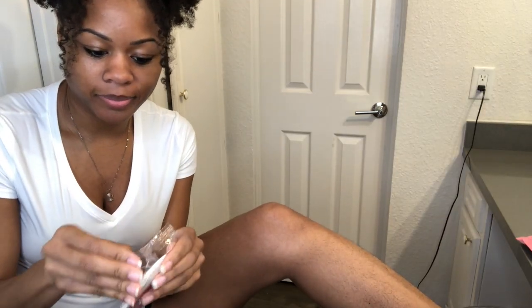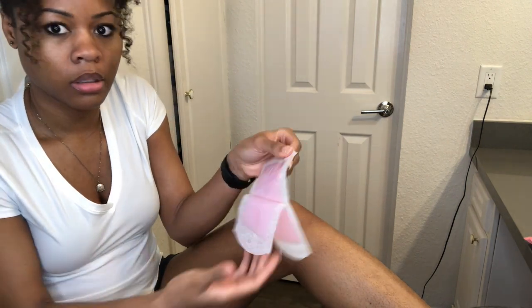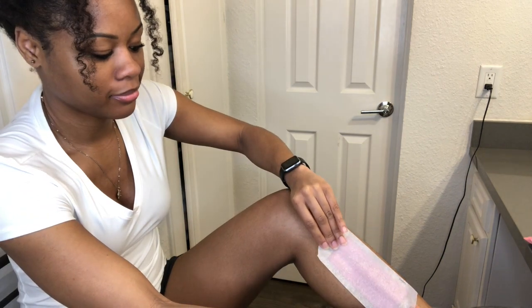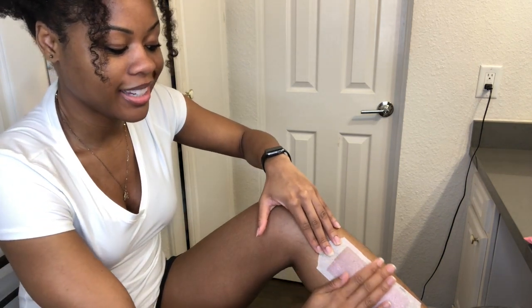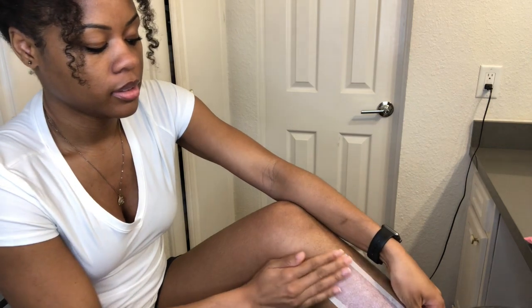Let's just get right into it because I know y'all are ready to see this. Maybe I'm hungry but it kind of smells like candy. My heart is beating through my chest. It kind of looks like a pad. Press in the same direction... okay, I'm stuck — it's on there. At least one's gonna be waxed. There's no way this is about to work. It just feels like I have something sticky on it. If all this fails I can just shave.